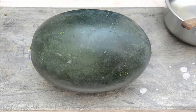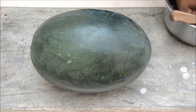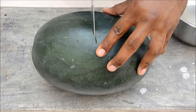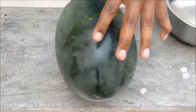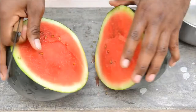Today we will see how to cut a watermelon. You don't need any special knives, you just need something like this. First, wash your hands and grab the knife. First, cut the watermelon into half — it's okay if it's not perfectly centered.